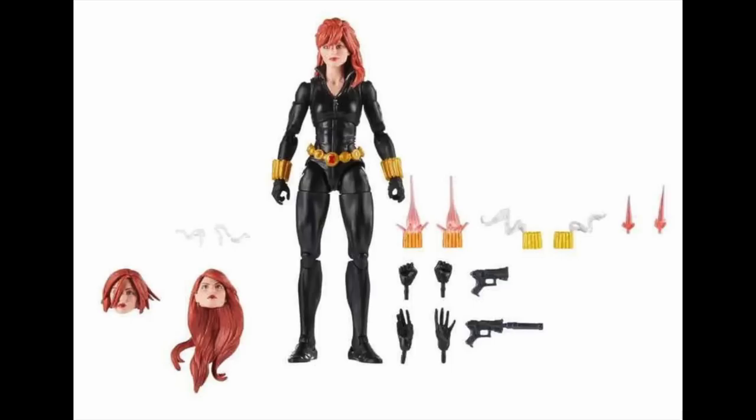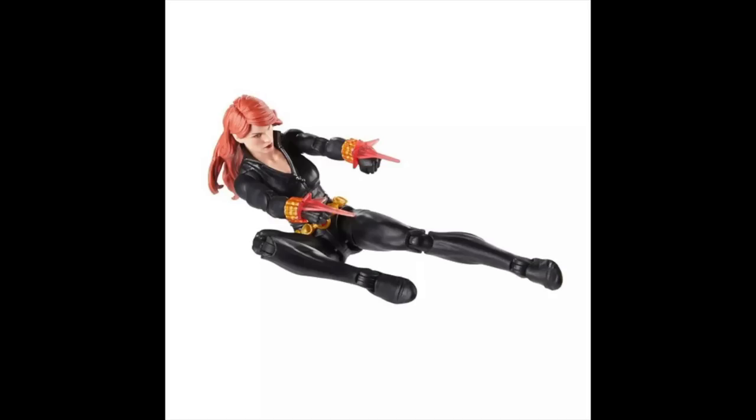For 30 bucks, that doesn't seem too bad at all. They've got her into some pretty cool poses. The marketing team's photographers seem to be getting their figures into cooler poses — someone got the message that fans are posing the figures better than the actual people selling the product, so I think that's good.